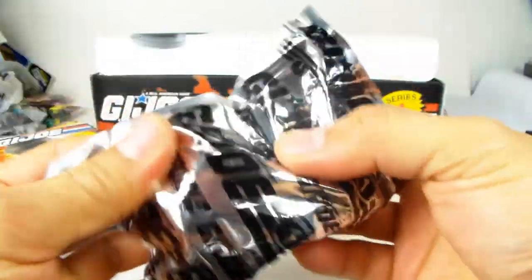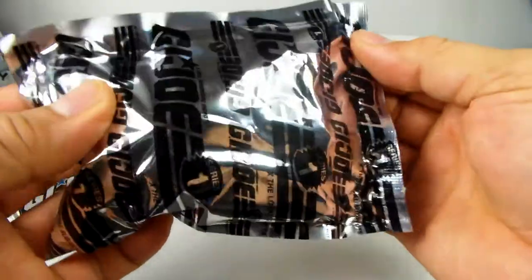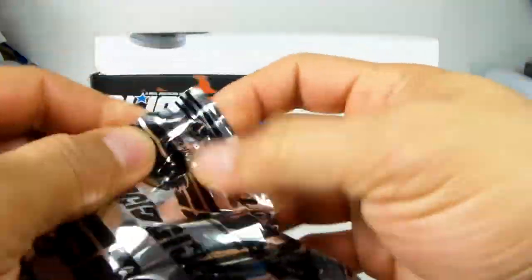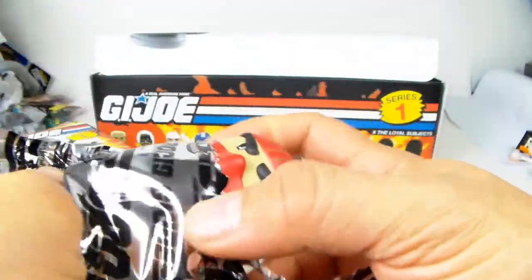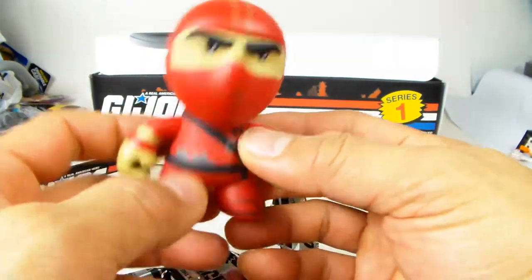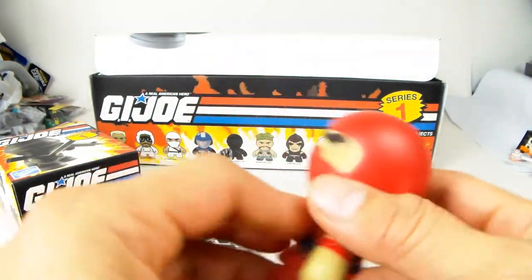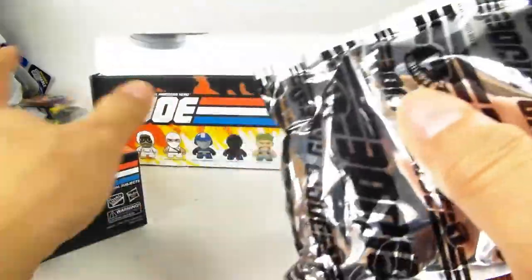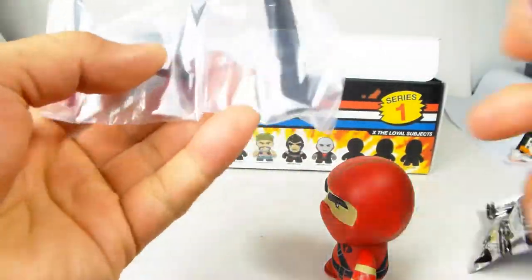It comes with a little foil bag and as you can see it says G.I. Joe all over it, very cool. Going ahead and cutting it right here - the first figure is... oh, I think I got a chase maybe. It's a red ninja but I'm not sure exactly which one this is.